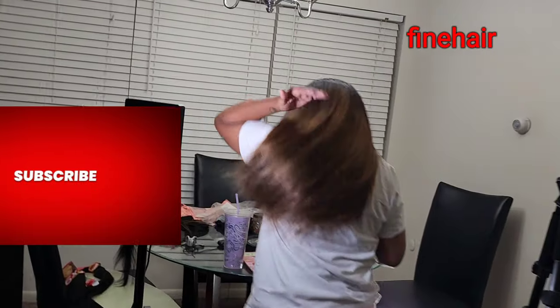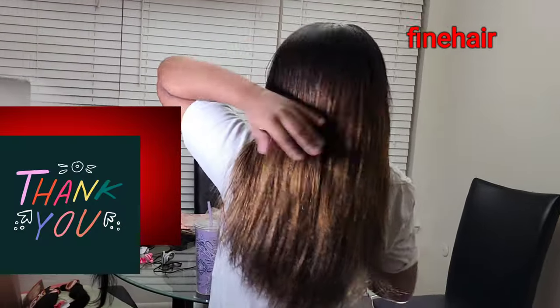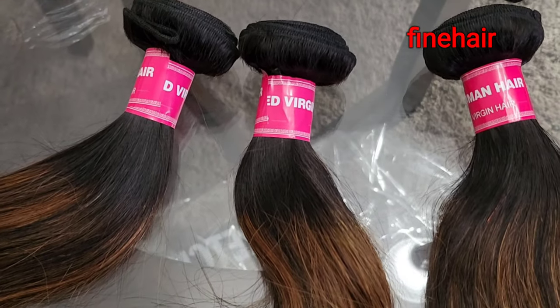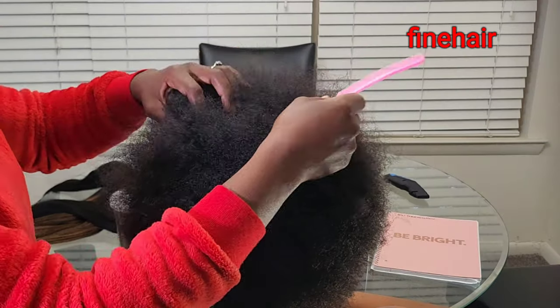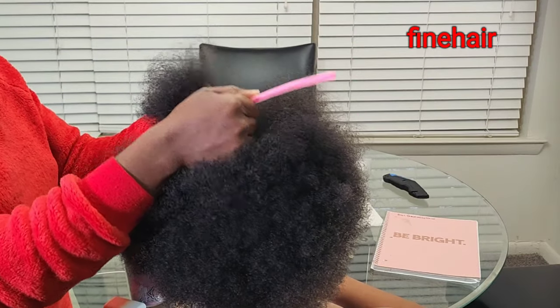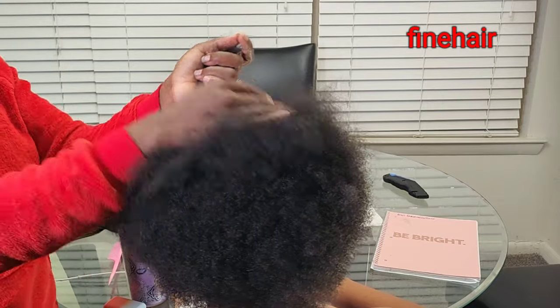Welcome in. Today I'm going to walk you through how to sew in weave. These are the ombre hair we are going to use. This sew-in is a leave-out, which means we are going to bring out some parts of the natural hair in front to use to cover the end of the extension that we're going to do.